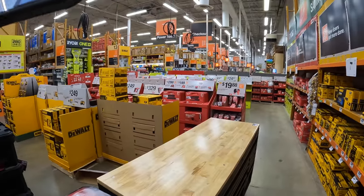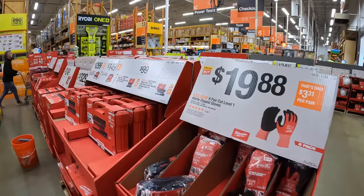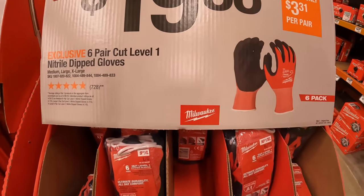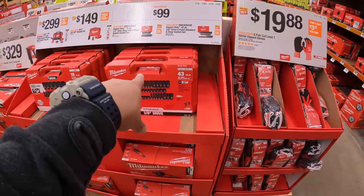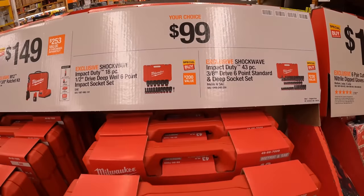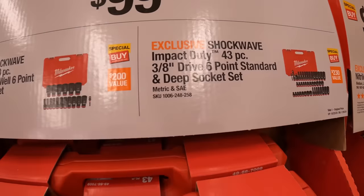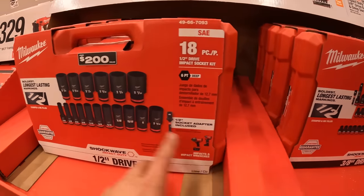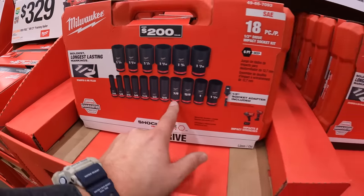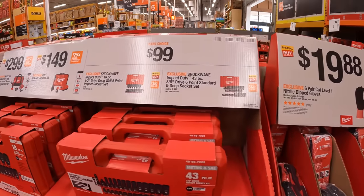We're just going to mainly do the gift center this time. Next time I'll come back for the big sale — there's so much to go through and they're not even done setting up. $19.98 for the level one nitrile dipped gloves. The socket sets are a great deal at $100: half-inch drive 8-piece with hard case, and 3/8-inch drive 43-piece with hard case.